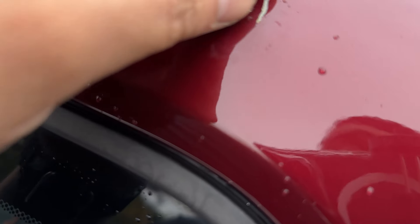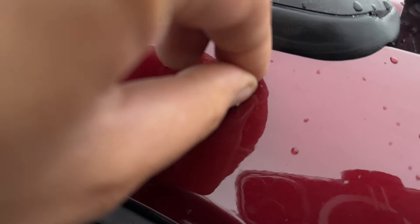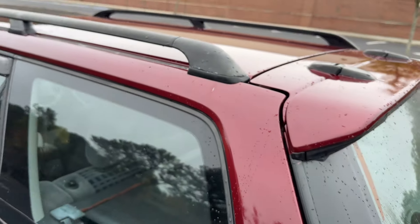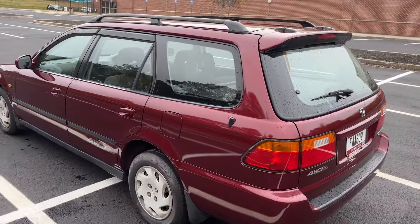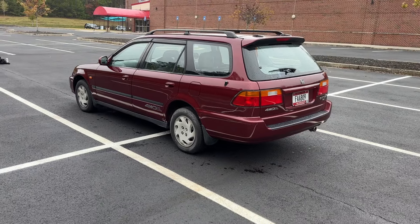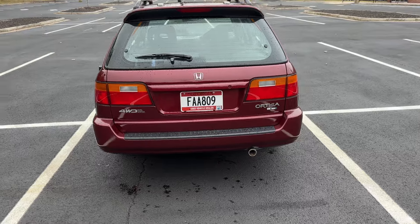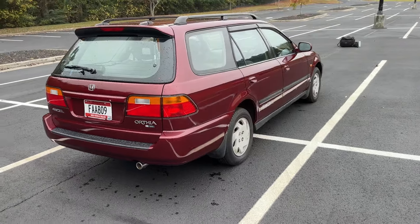I can't tell if that's just like a piece of paper or something. I'll get that off later. I don't know how many Ortheas we've had so far — we've got to be in the tens at this point, I think. Double digits. They're just solid cars.